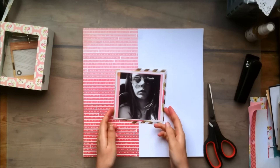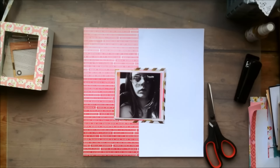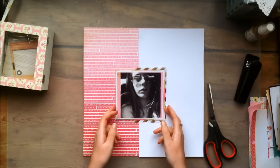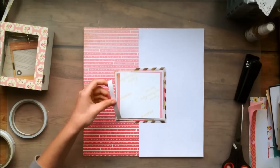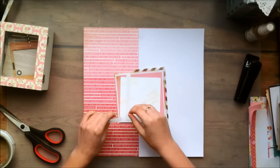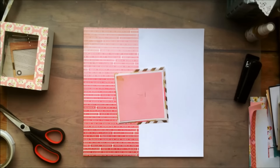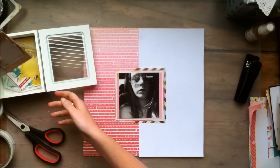So my layers are just some papers from the 6x6 paper pad. And one of the papers is actually from the Craft Market collection — the one with the pink chevron and the gold glitter. And then the vellum piece is from the Maggie Holmes Open Book collection. It's just a scrap piece of paper because I've used it a few times and I'm pretty much all out of it.